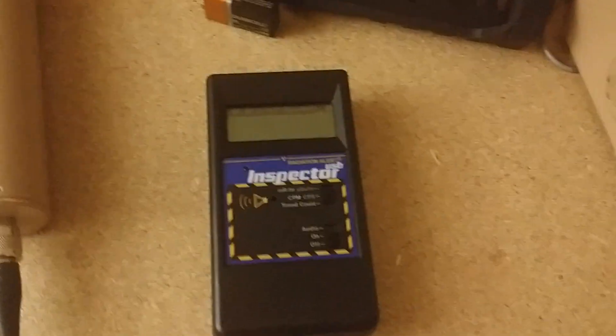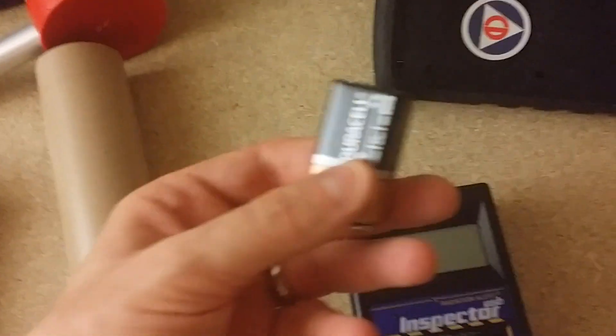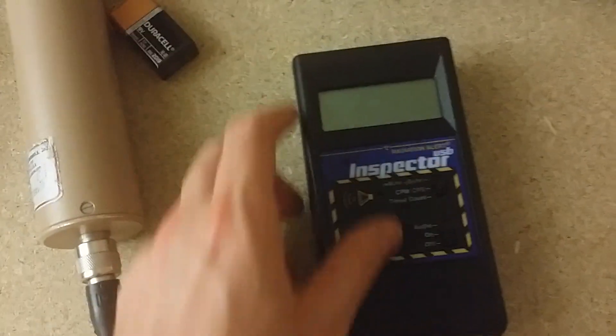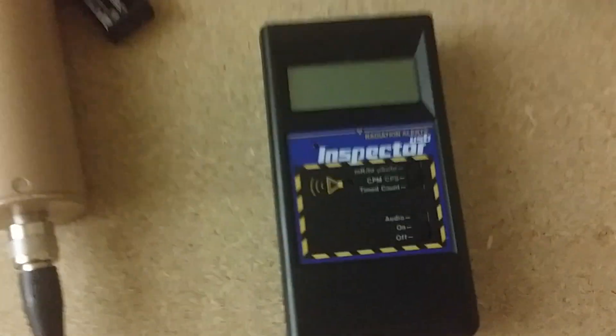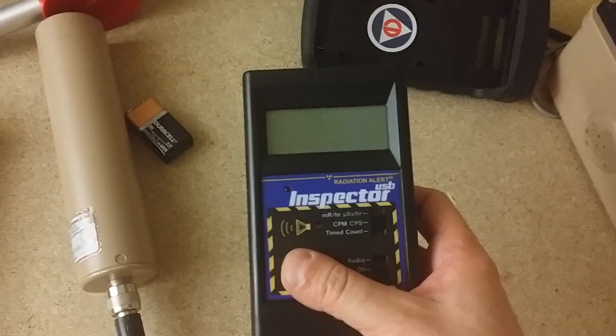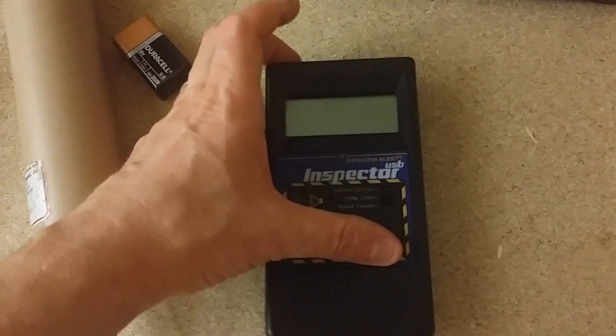So let me change the battery and get back to using this thing. I've changed the battery — here's the old one, not even a month old. Let's cut this on and go into the menu because I want to set this up for data logging.